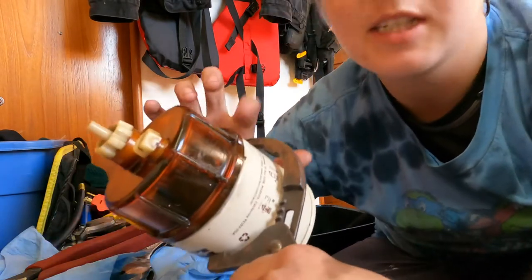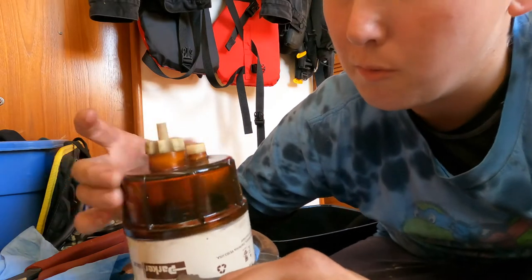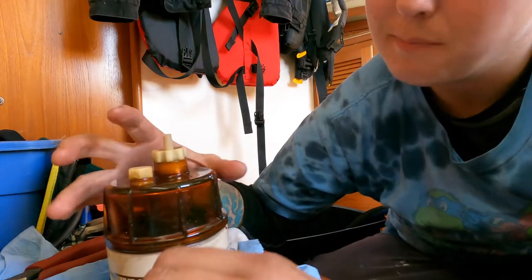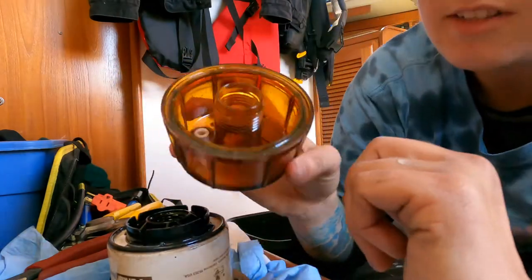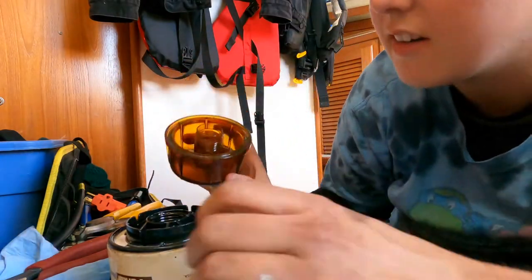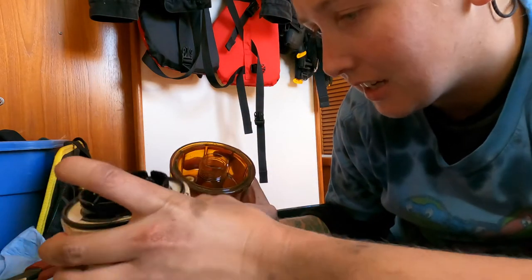Not worried about damaging this old filter, but I want to be careful with the glass bowl — well, plastic. There's some gunk in there. The filter's definitely dirty, so I'm glad I'm changing it.